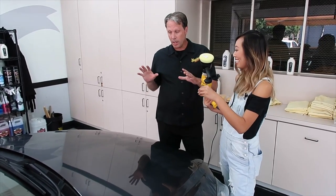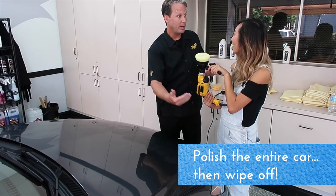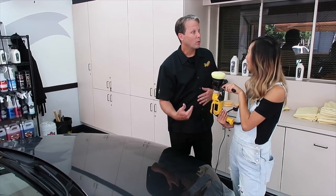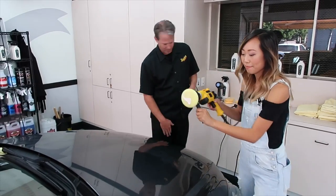Do I need to wipe it off within a time limit? On one-step products like the Mirror Bright we're using, you can apply it to the entire painted surface, but you can't let it sit on there too long. So we're going to apply to the whole car, then come back and wipe off with a different set of towels.